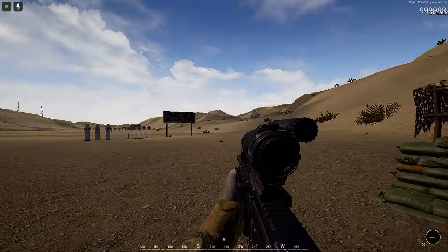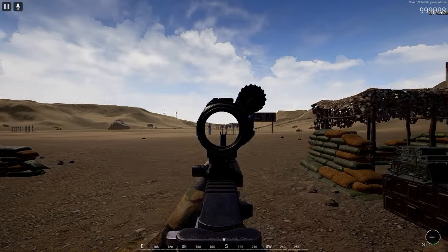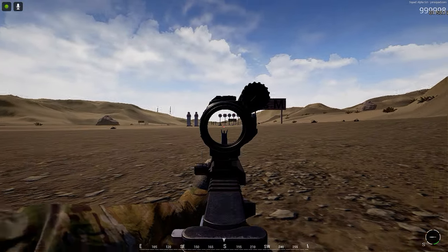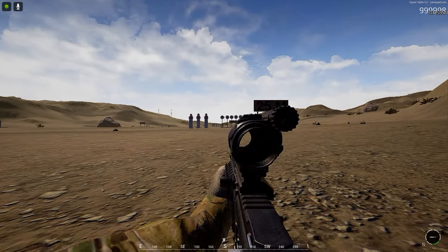Hey, this is just a quick video for you guys to see my take on what is happening with the ACOG optics on the M4 rifles in particular. I'm going to test out the difference in recoil spread using the M4 rifles.